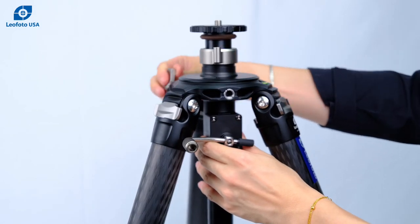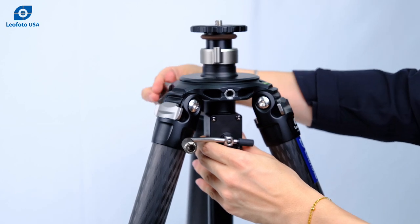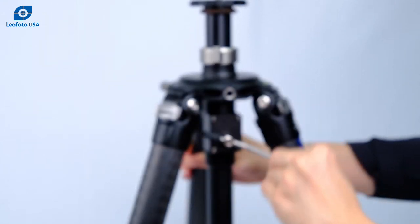Once you find the perfect position, you can lock the geared center column in place, and then it'll be ready to be used.